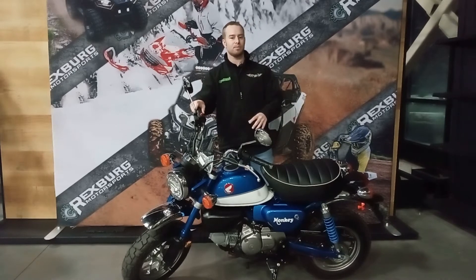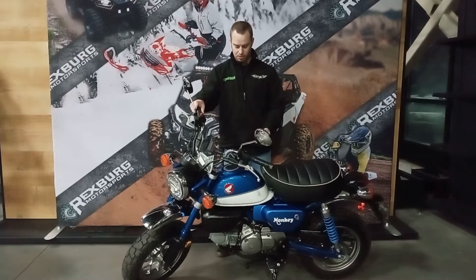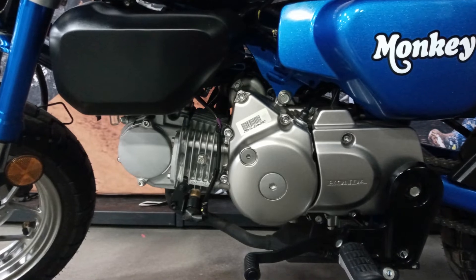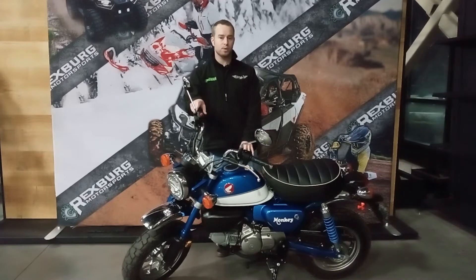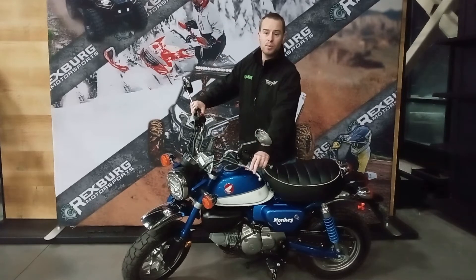We've got to start off with the motor. This is a 125cc four-stroke air-cooled motor that is fuel injected. You're going to have smooth power and great fuel injection gas mileage. Honda has truly refined this little motor to the point where it's going to give you thousands and thousands of miles of trouble-free reliability. This 125 fuel-injected motor is mated to a four-speed manual with a clutch.